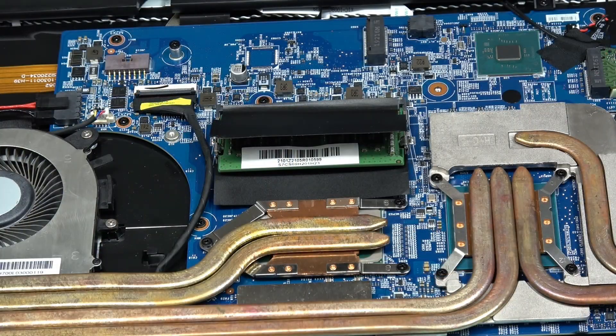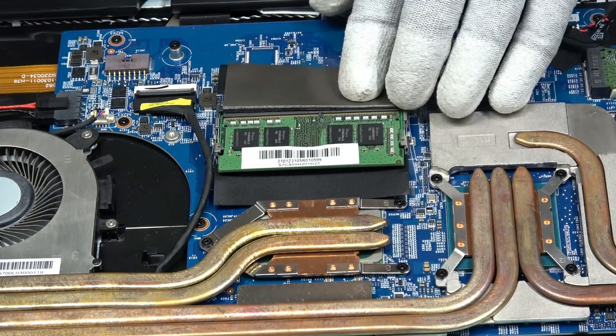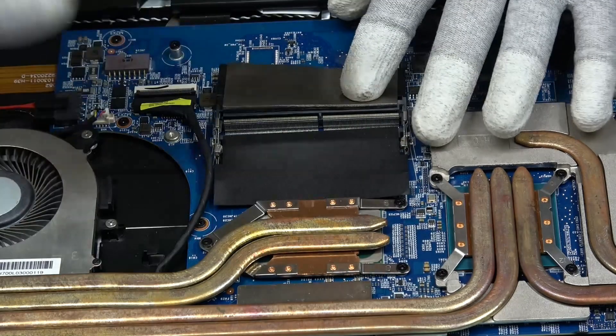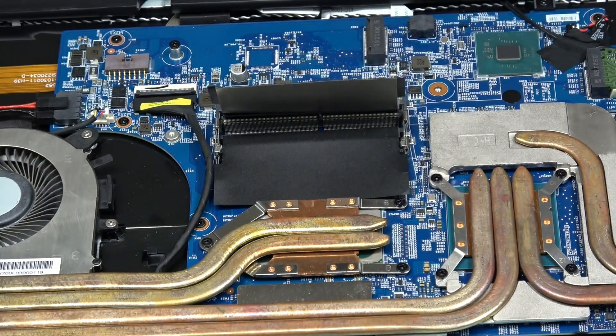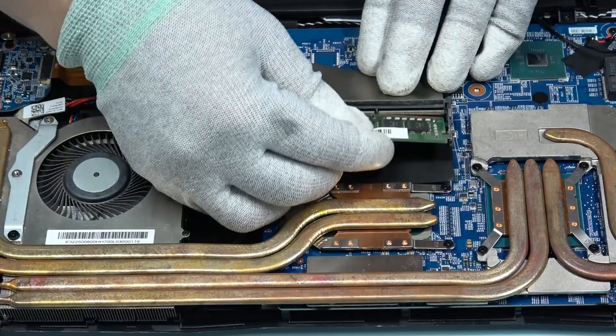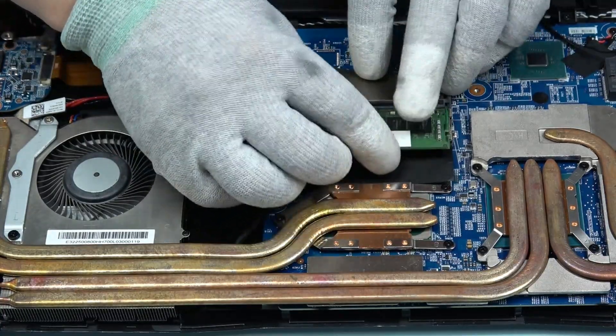To remove the module, first we need to pull the clips to allow the module to pop up. After that, unplug it at an angle of 45 degrees. If you would like to upgrade the RAM, it is better to use the same RAM to avoid any incompatibility issues.